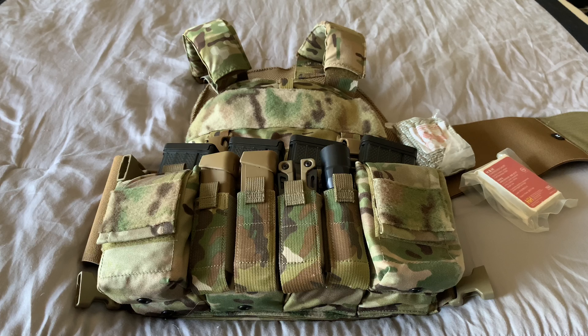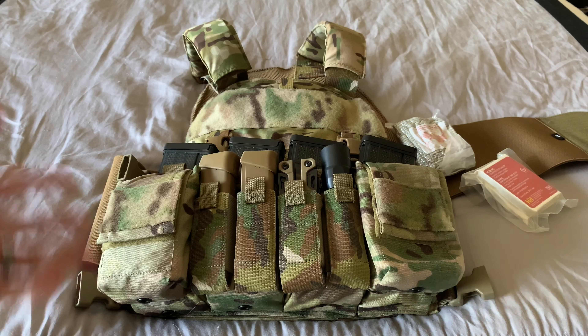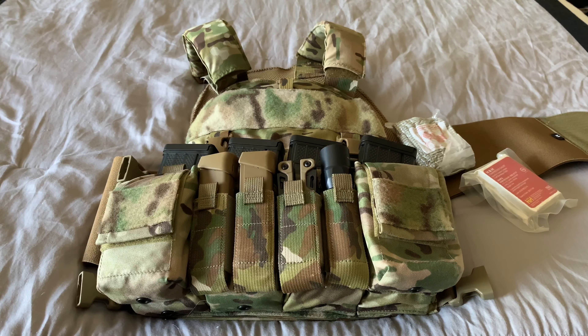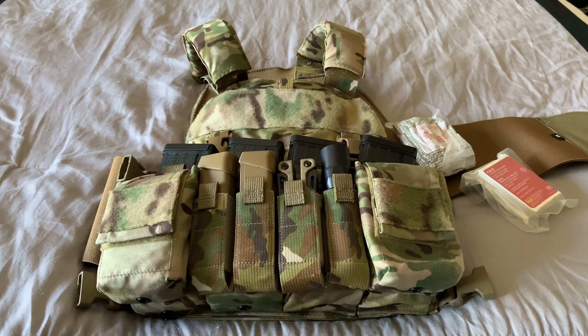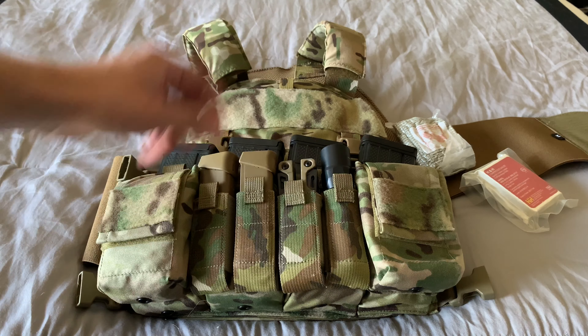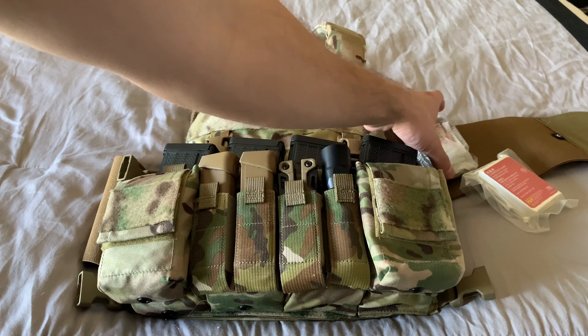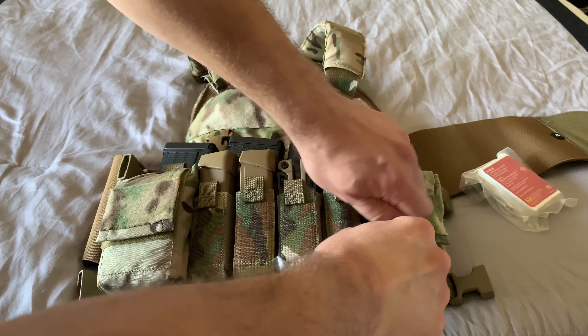My older rig — the Shellback, I'm blanking on the exact name — that's the old-school way with MOLLE and everything like that. But everybody's moving to the swift clip system now, and it's so much easier. Once you find a rig you like that has a little adaptability, it's just so much easier to swap things out. I think it's just a better system overall.